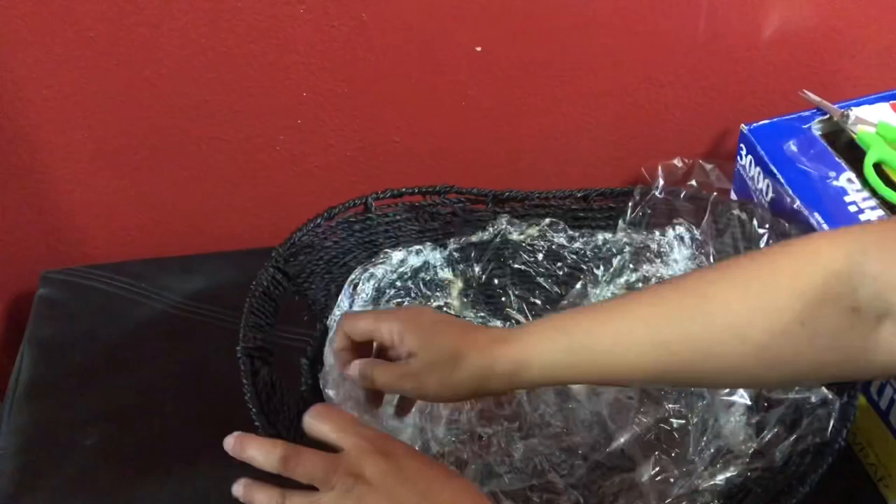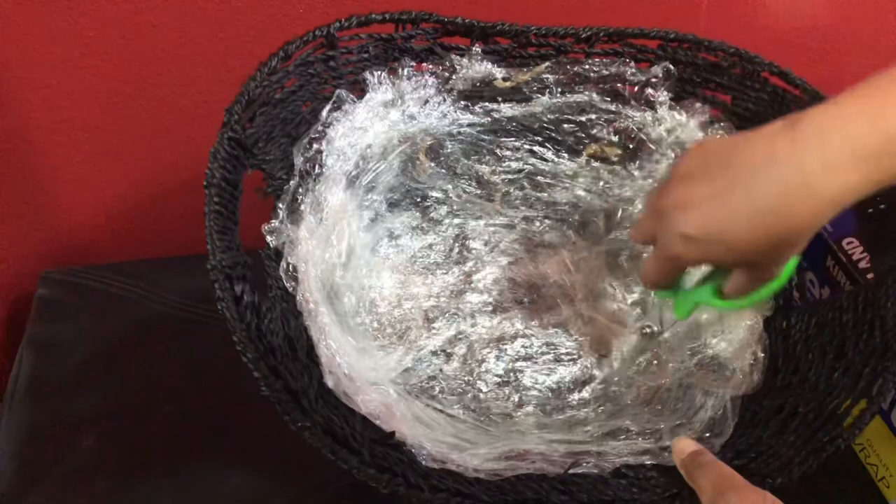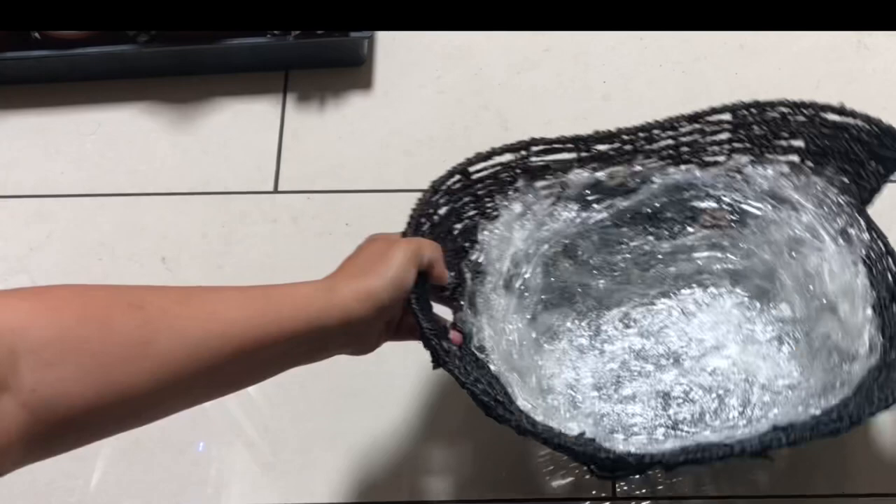Drainage holes are important to avoid over-watering and root rot. Simply cut some holes to facilitate drainage. Now let's have some fun and put all these plants together.